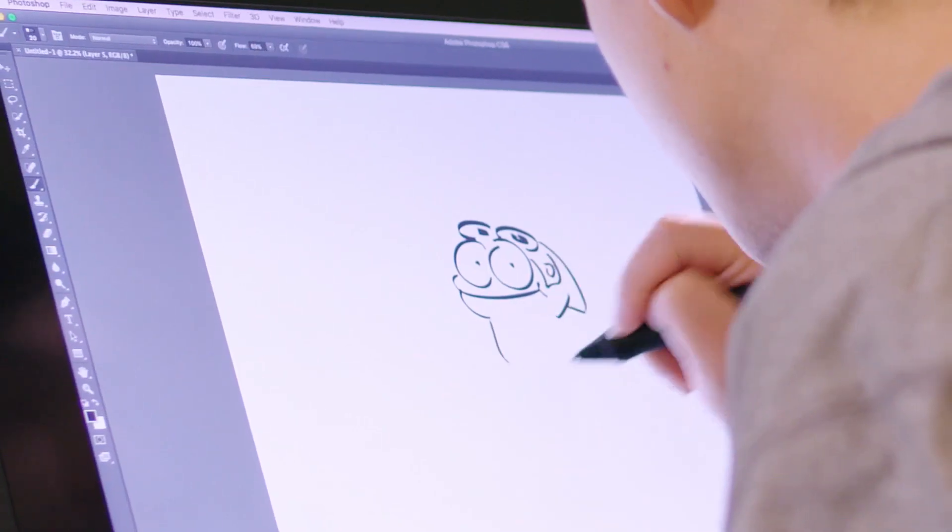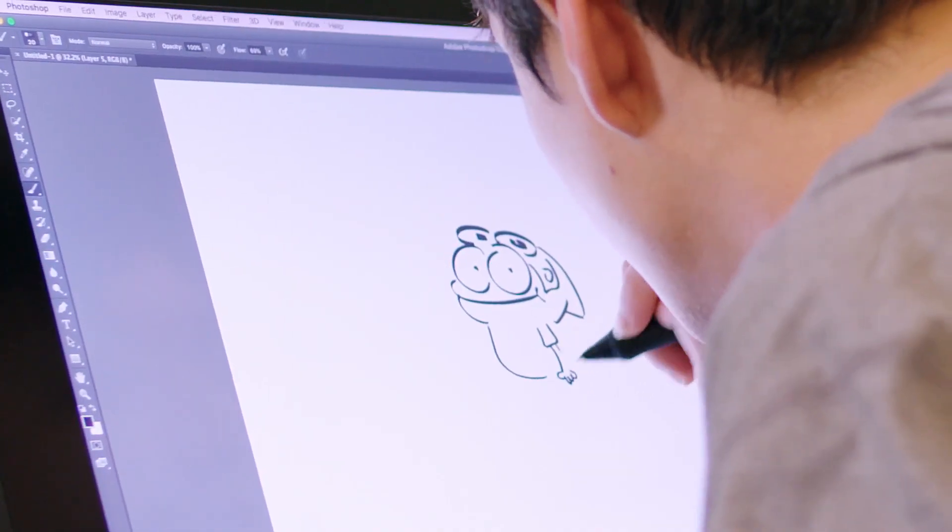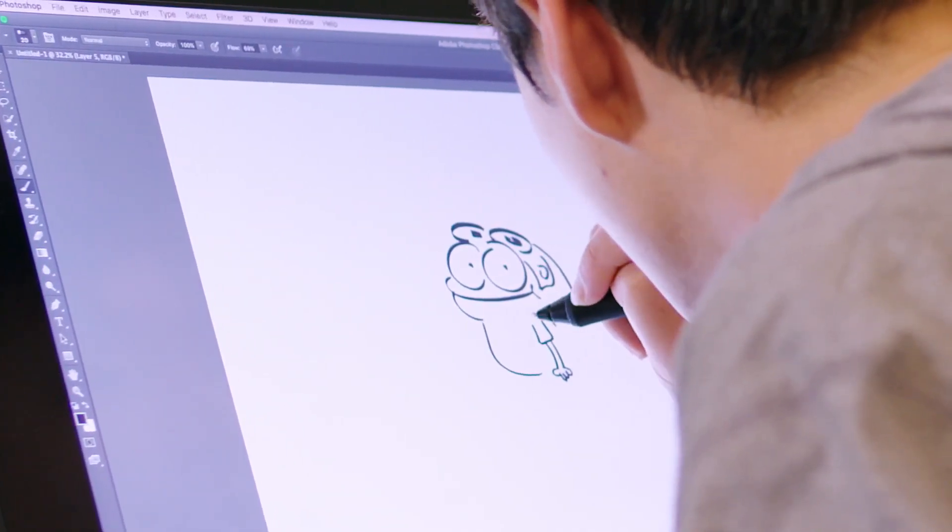Next, I draw his body. Funny thing about frogs is they have heads, but they don't really have necks. And you see right there, he doesn't have a neck — it all just goes into one shape. It helps him feel more frog-like.